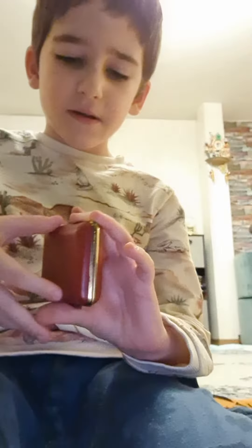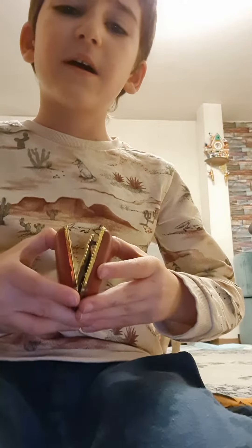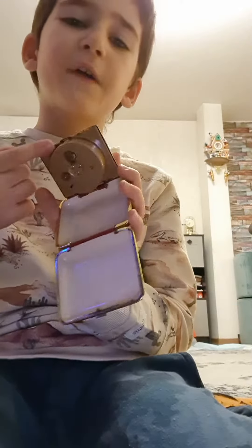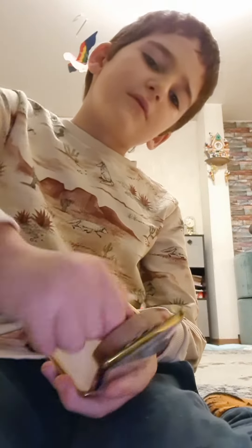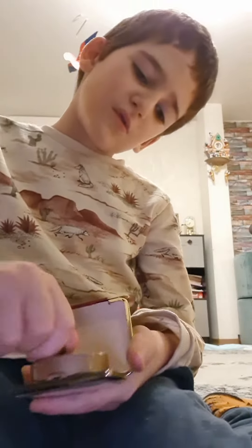If you open this thing, just press this button and you'll be able to open it like this. Then you press this button, open it like this, take off the clock, and wind up the clock with the key here. So cool!